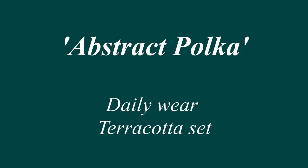Hello everyone. Today's video is going to be a daily wear terracotta set. I have named it Abstract Polka.